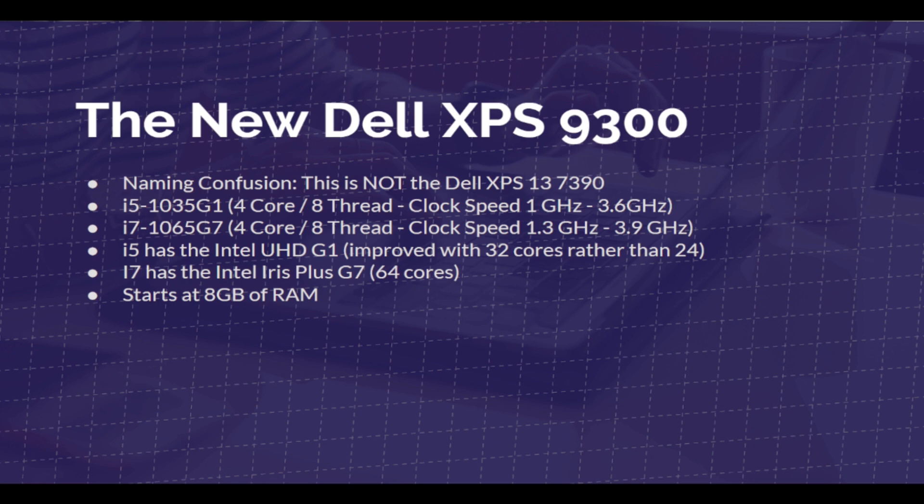Right now we're looking at a basic spec walkthrough, and then we're going to talk about how this laptop handles tasks for designers, photographers, and videographers. This laptop comes with the latest i5-1035G1 or the i7-1065G7.